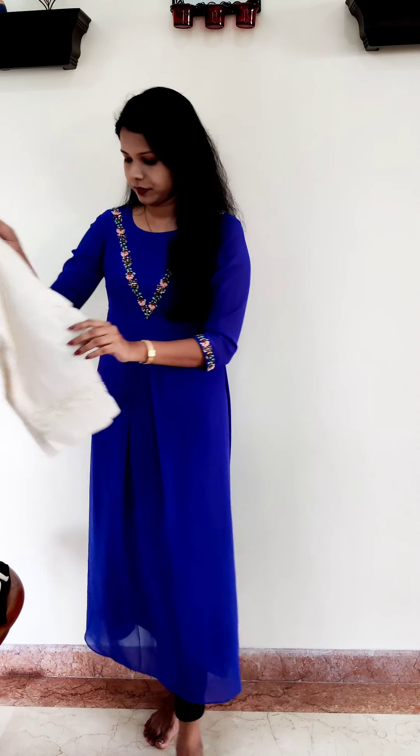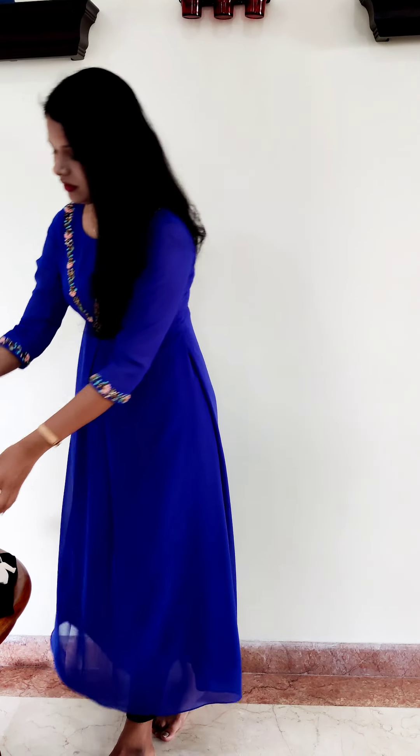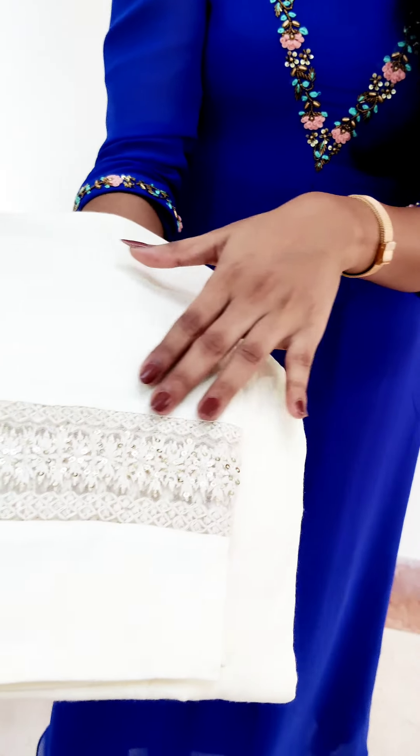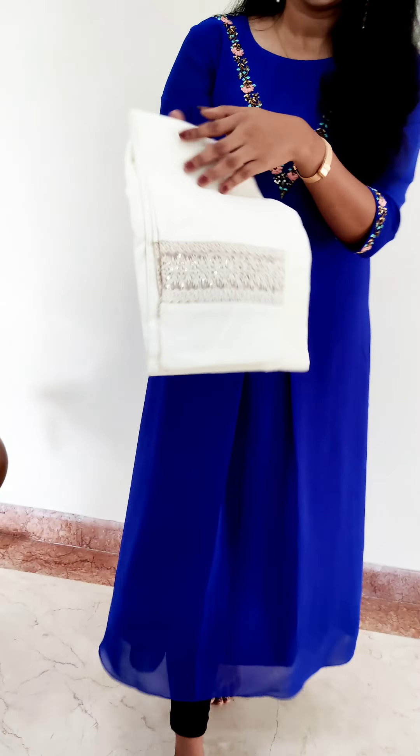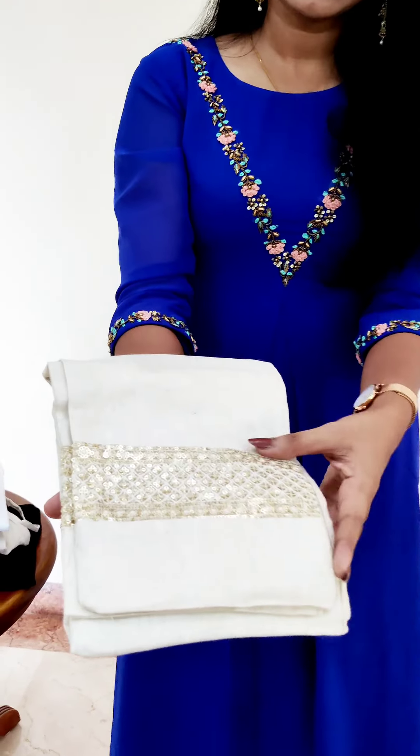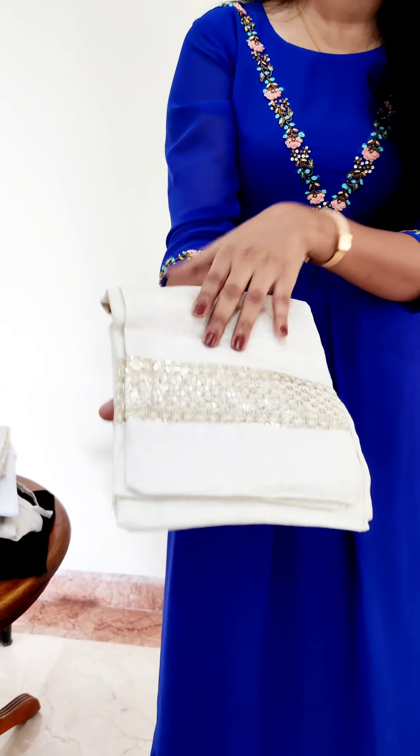I will show all the collections. This is the second one — a little detail, a little lace work, and a nice sequence work. In this collection, there are nearly 10 colors available. This is a very nice one.